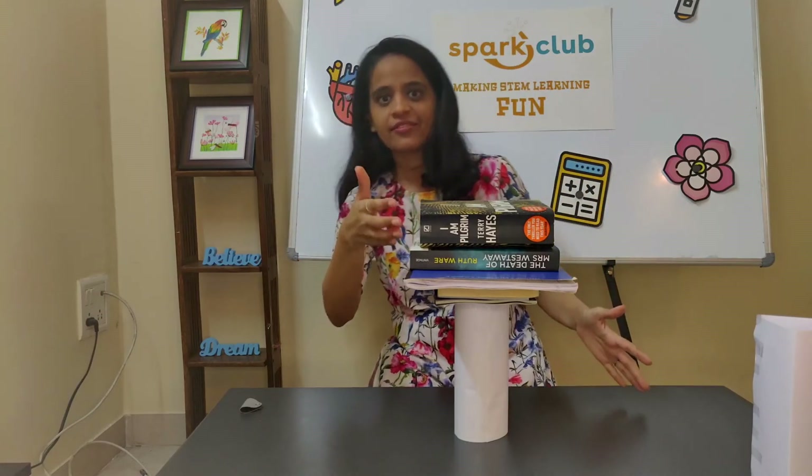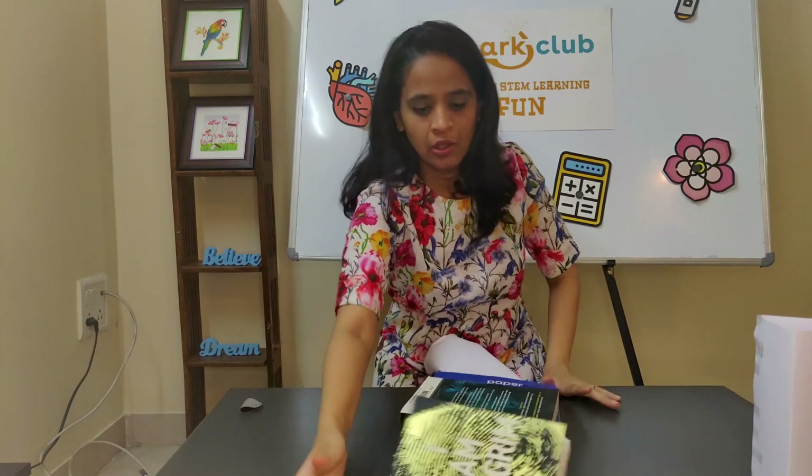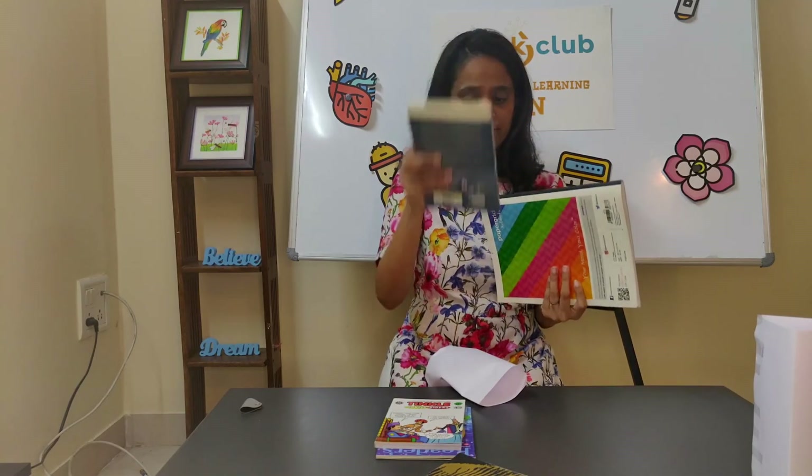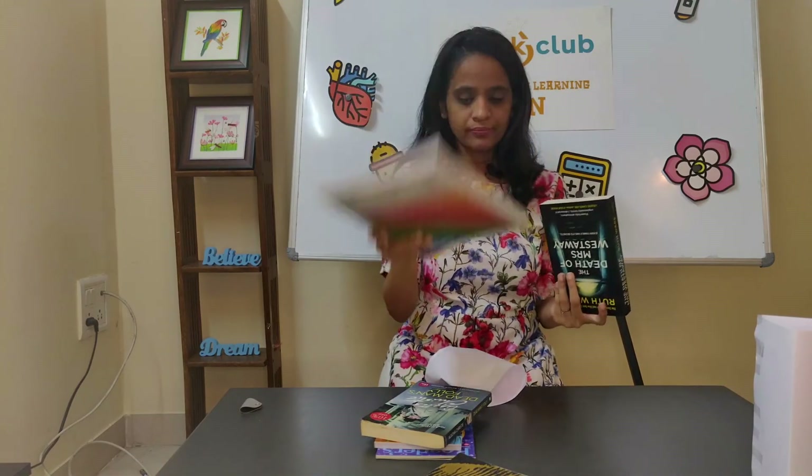This is the fattest book I could find. Let's count how many books it could hold: one, two, three, four, five, six books!